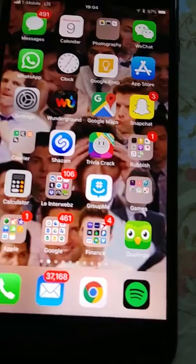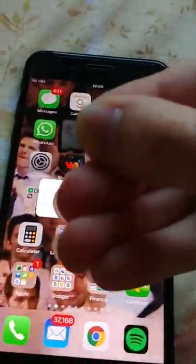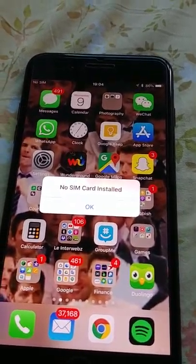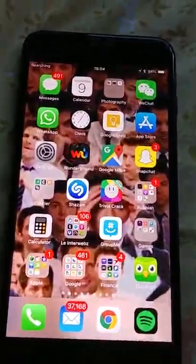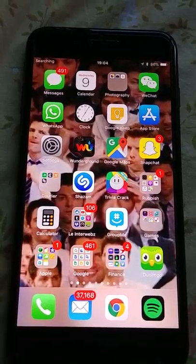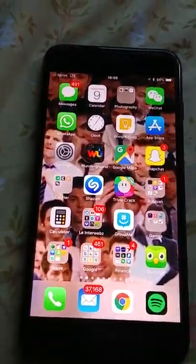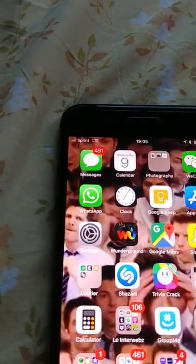I will now perform the same process on my unlocked iPhone. The T-Mobile SIM card is out, and the Sprint SIM is going in. Because this phone has already been unlocked and used with other SIM cards, nothing is popping up — and it is working. It won't fully work because this phone is not CDMA capable, but it will still connect to Sprint LTE because LTE is a GSM technology.